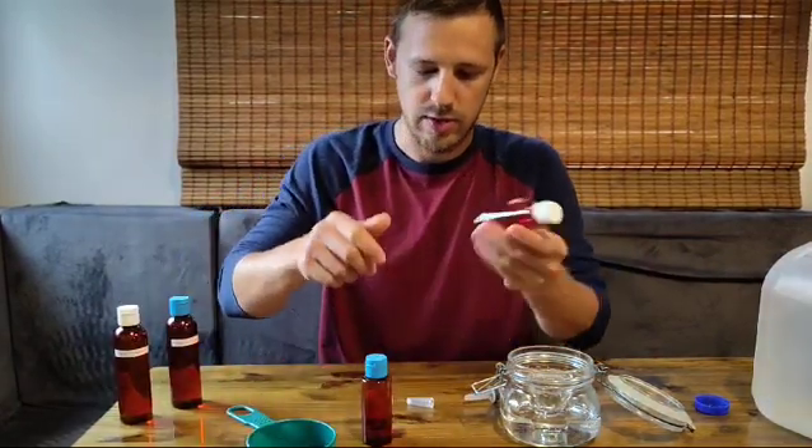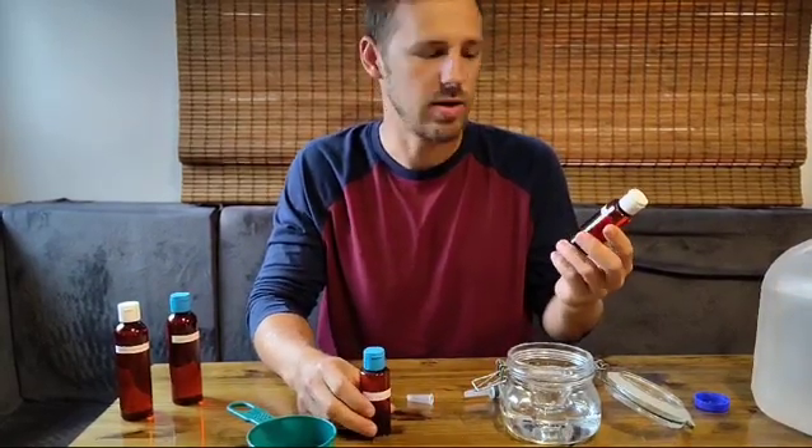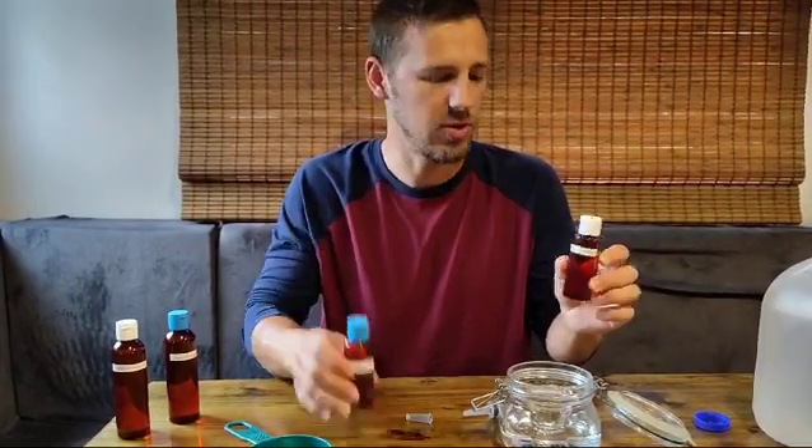I'll take the sodium chlorite first. These are solutions that I made from the raw materials myself — this is about 22.4% sodium chlorite and hydrochloric acid about 4%.